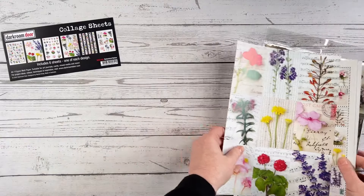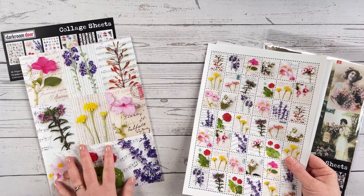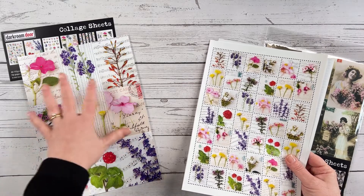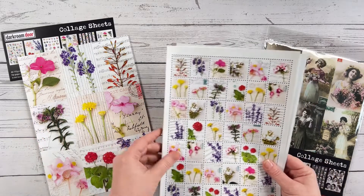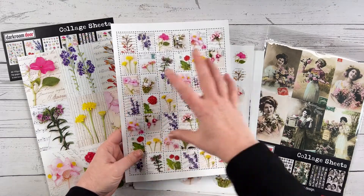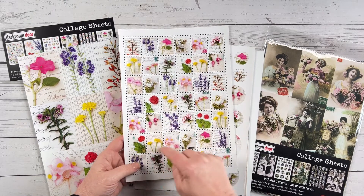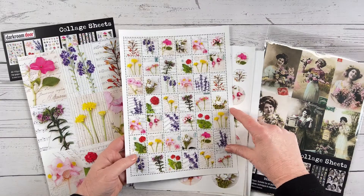Here's a look at the Botanical Notes pack. This first sheet has nine images approximately ATC size, so you could use these on ATCs or just mix and match them for other projects — really good for card making. We've got a faux postage page here, and these are really great because you can use them in different variations: long strips, little boxes of four, nine, six, or as a border along your cards.